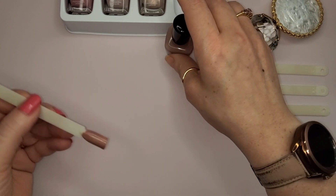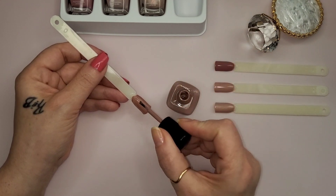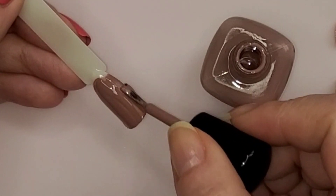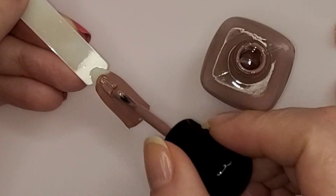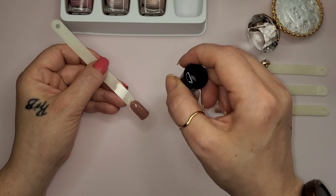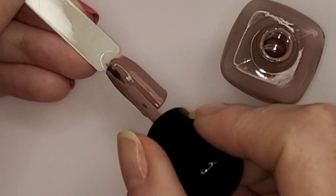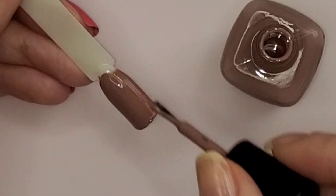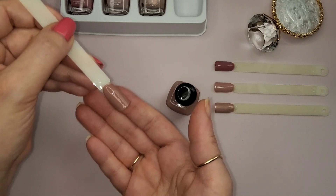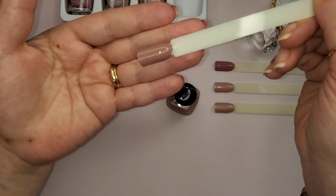Okay, now the second coat for Jill. There's a fuzz or something in this second coat, oh well, but that is Jill - the second coat of Jill. That is pretty, that is pretty.